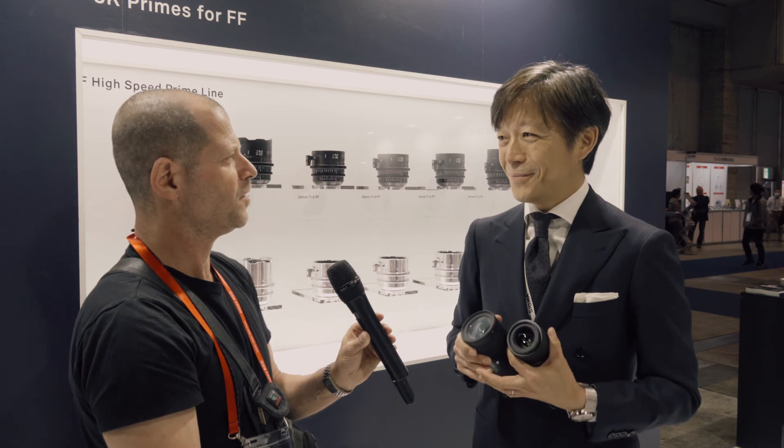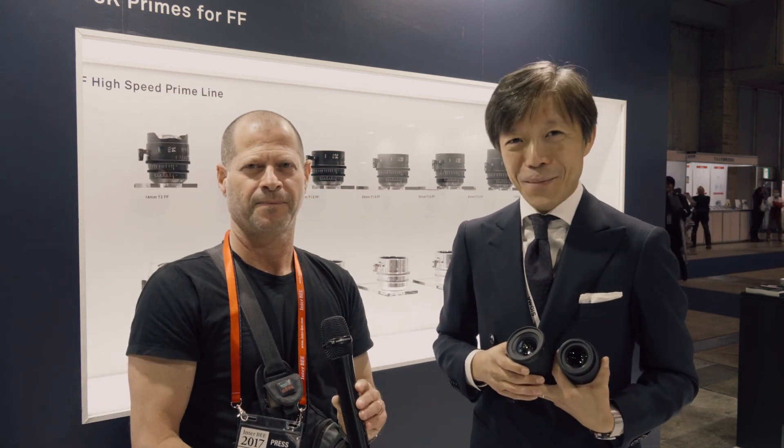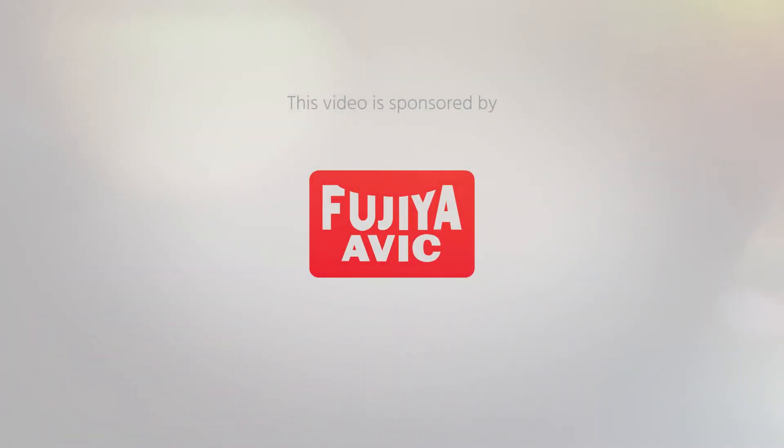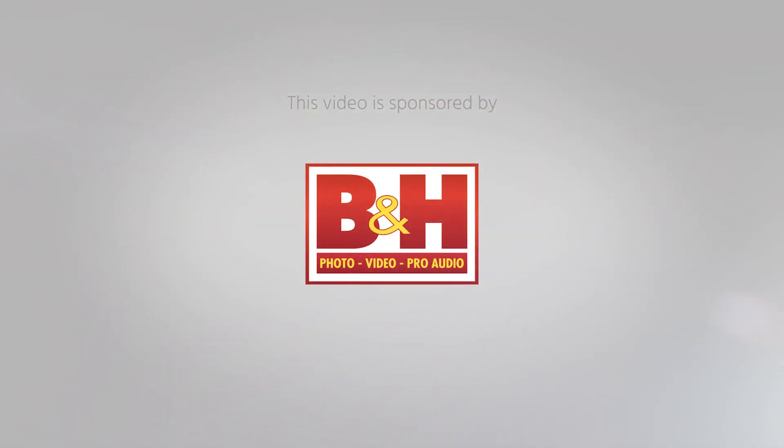Yamaki-san, thank you very much. It's always nice talking to you. And thank you very much for watching. Thank you very much. I'll see you next time.